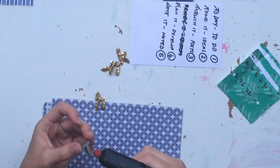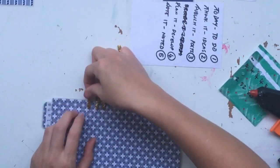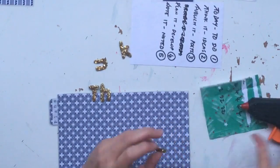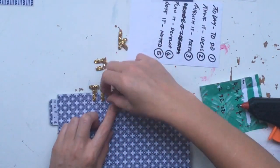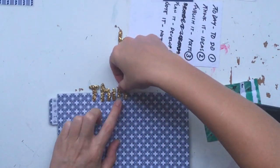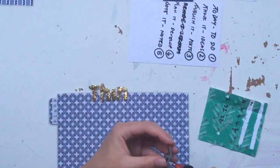I think I'm just up to the last one now — this one says 'think.' I was really happy with these sparkly letters, I thought they looked great — so nice and sparkly and they really catch your eye.